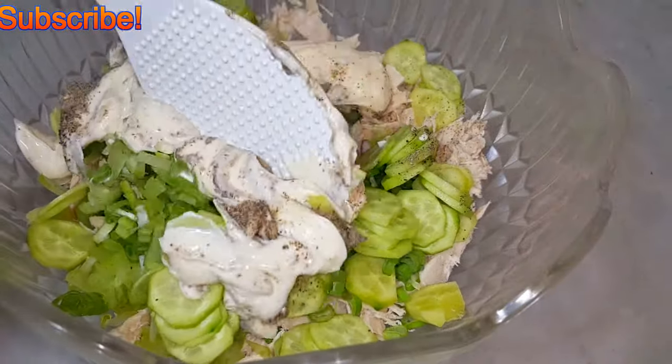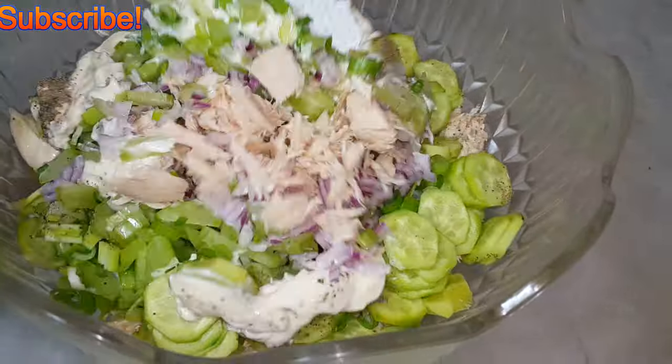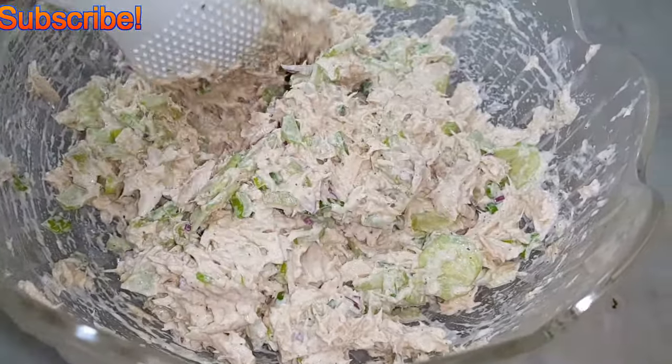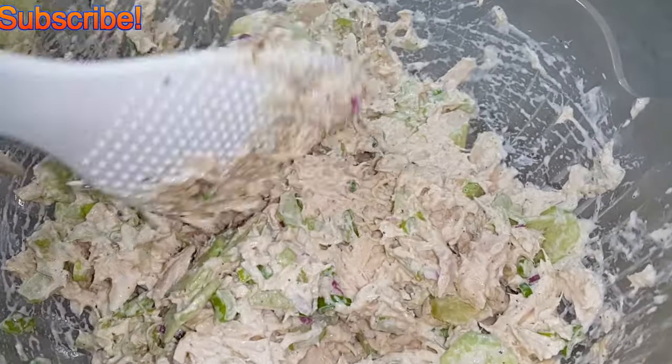Give this a good mix. Mix it well. The reason I like mayonnaise is it brings everything together — it combines everything together. It acts like glue.